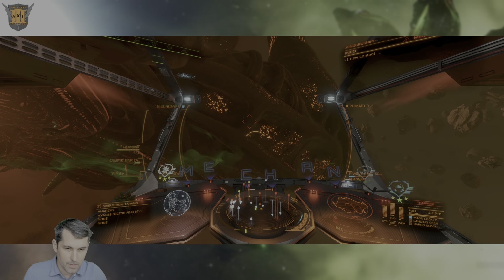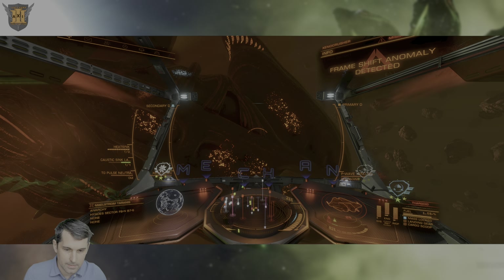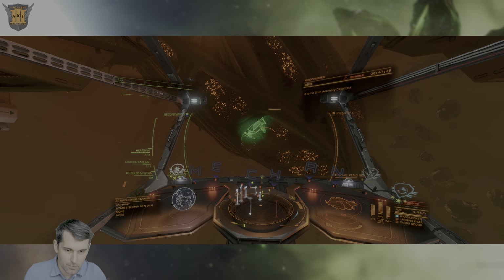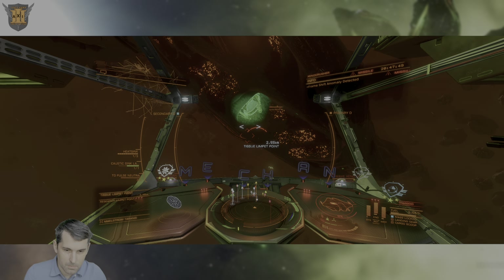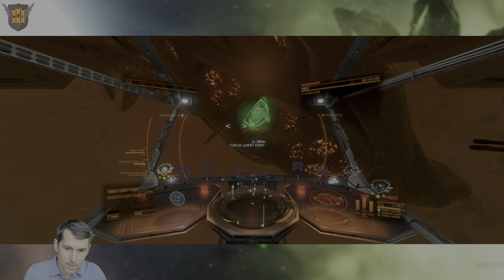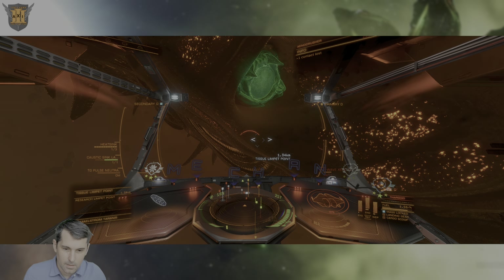Again, using a PulseWeave Xeno Scanner highlights areas of interest around the Titan, and those are not limited to the new Limpet docking ports. They will also highlight materials that are available around the launch tubes. As you can see, around them you'll find a variety of materials highlighted.